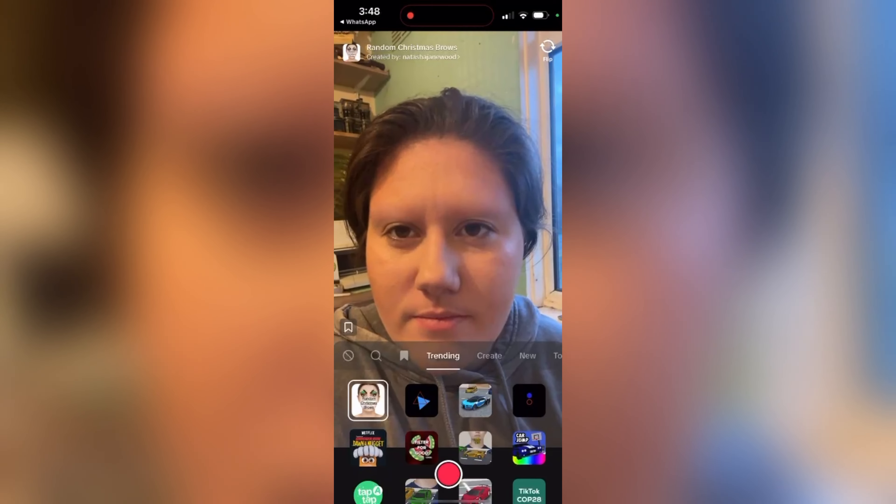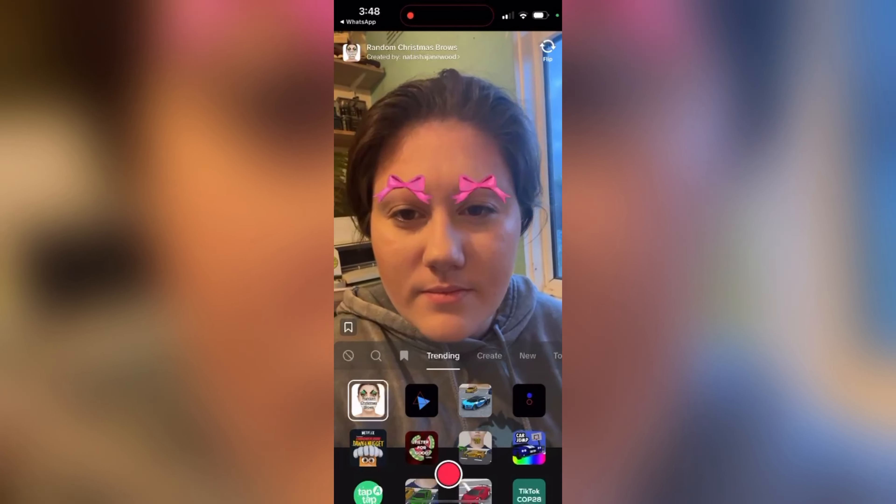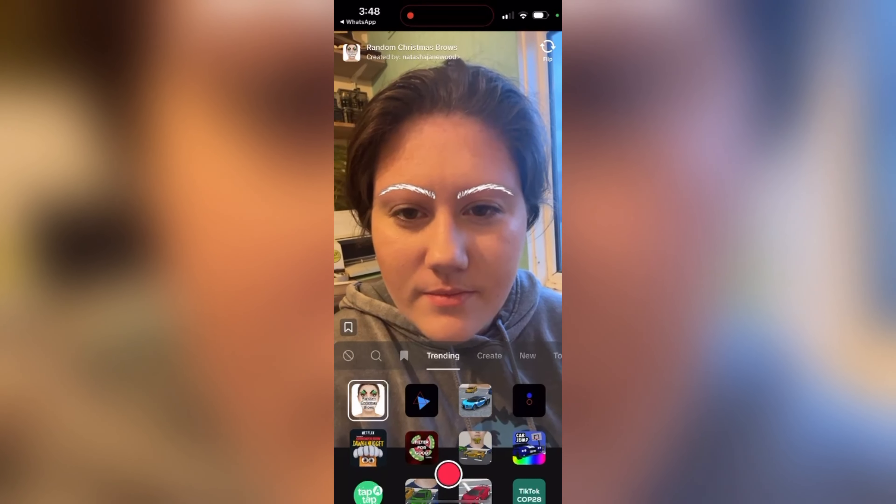Okay, so we've got the base makeup on. Now we're going to jump straight into it and do the first filter, which I believe is eyebrows. I'm going to screen record so you can see what the filter is doing.